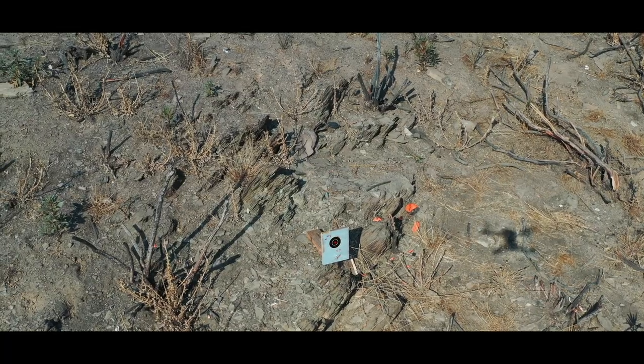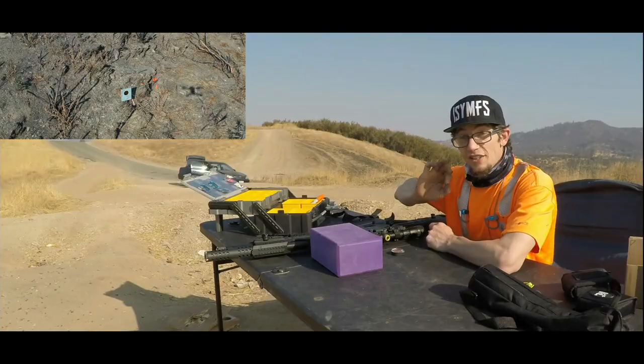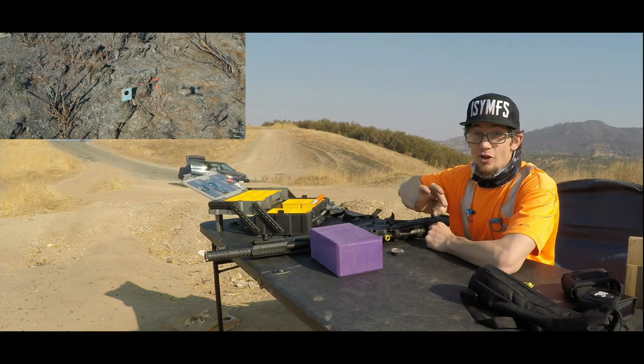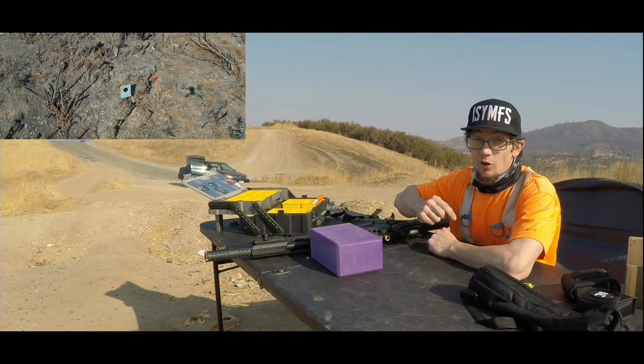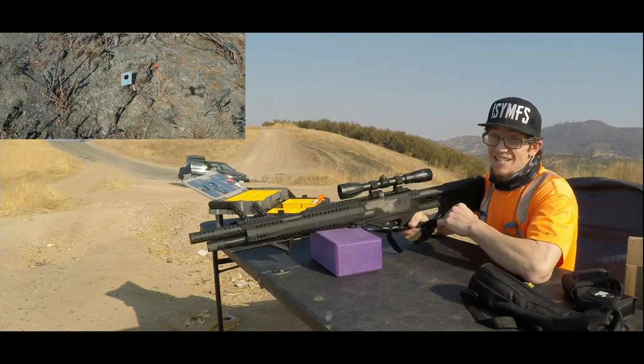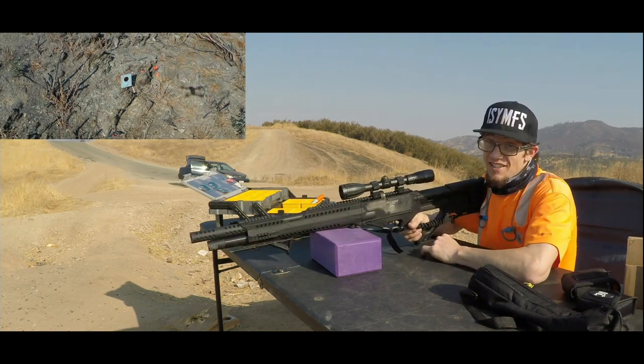Alright guys, we've got our Gamma Whispers loaded up to go ahead and defy the haters who say these are not worth the hefty price tag. We've got the eye in the sky with the drone out there watching our target. We are ready to rock and roll. Let's get this group downrange and see what these Gamma pellets are really made of in the Invader. As you can hear, the drone is screaming at me right now, so let's get after it.